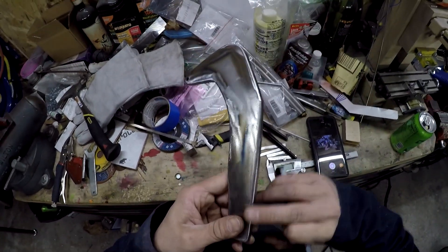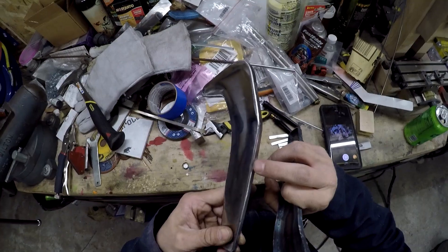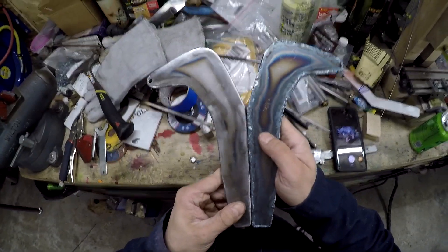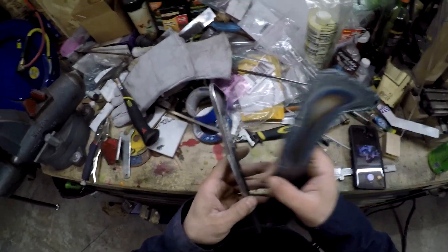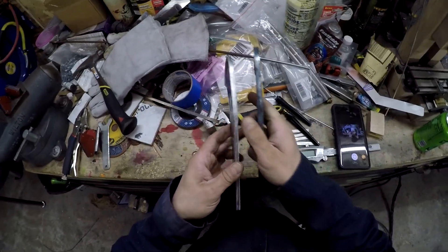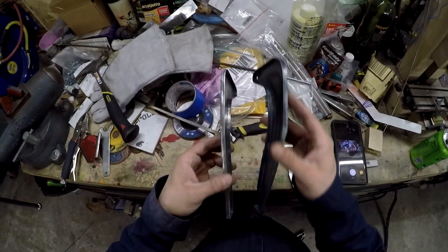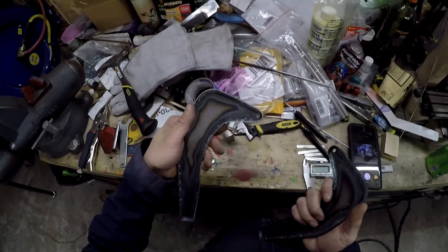Next thing I did is grind down this edge so it's nice and smooth. There's a couple of divots where my weld was a little deep but overall it looks pretty good. That's what it originally looked like. I did that and then trimmed this edge all perfectly uniform. Now I need to do it to this one and then I'll have to taper the ends down so it fits between the frame real good.